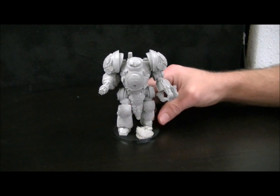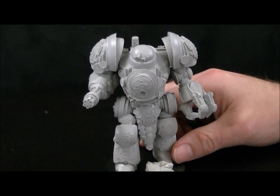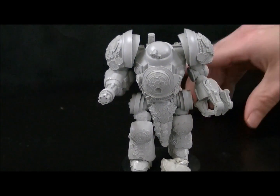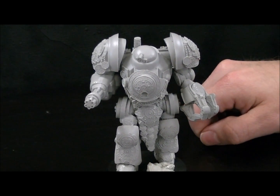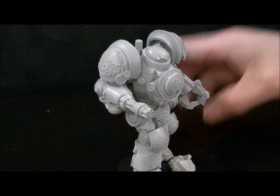They actually have a couple of different versions. This is the Celtic version. It'd be great for a Space Wolf's Army if you wanted to use it as a stand-in. It is fully twice the height of a standard GW Dreadnought. This model's got all kinds of added awesome little bits and pieces.